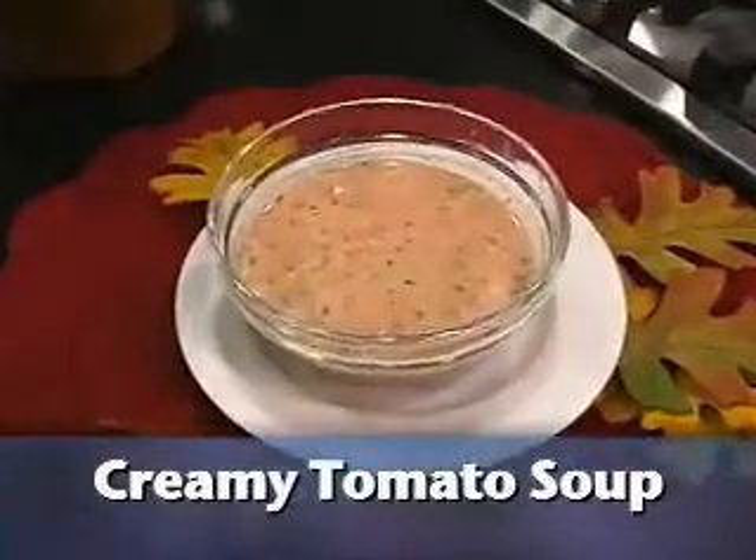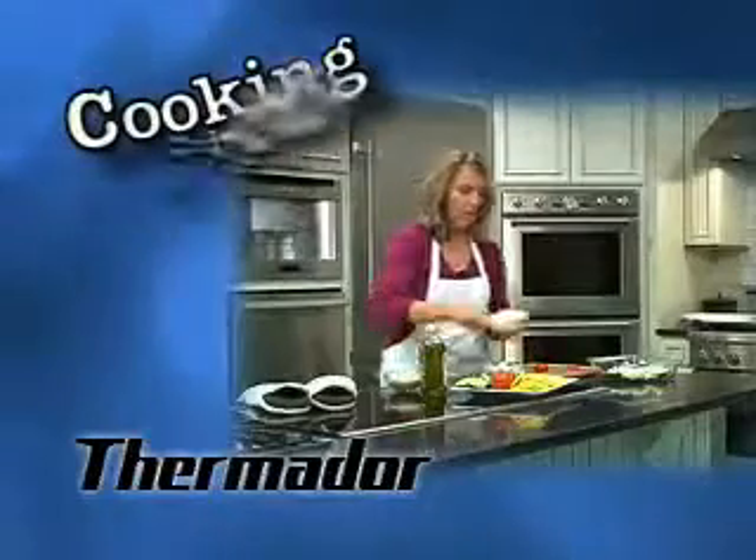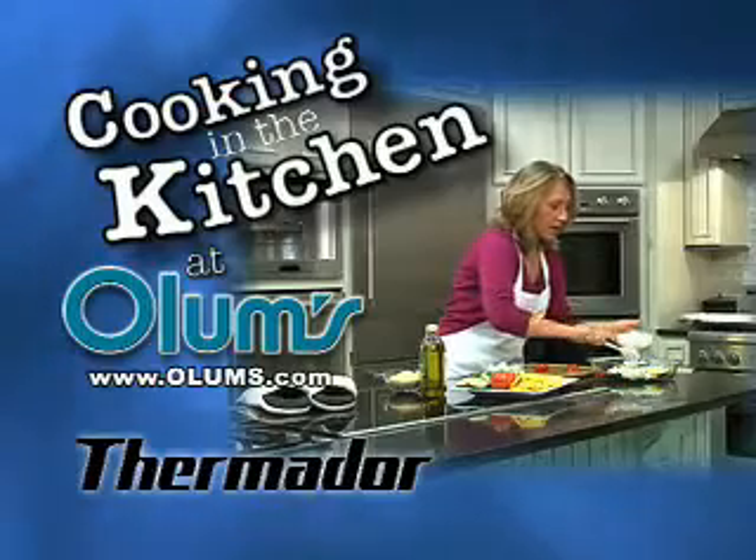Heat this thoroughly and you're ready to serve it. For this recipe visit olums.com. Enjoy the day! Cooking in the Kitchen was brought to you from the fully operational Thermador Kitchen at Olum's.